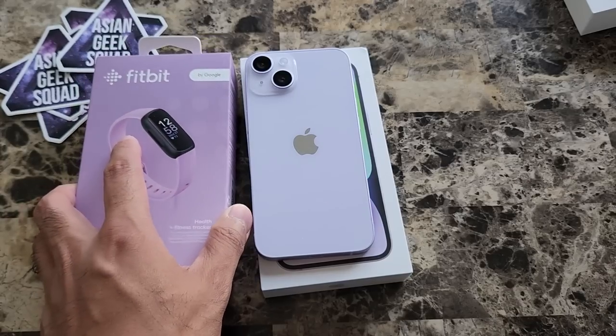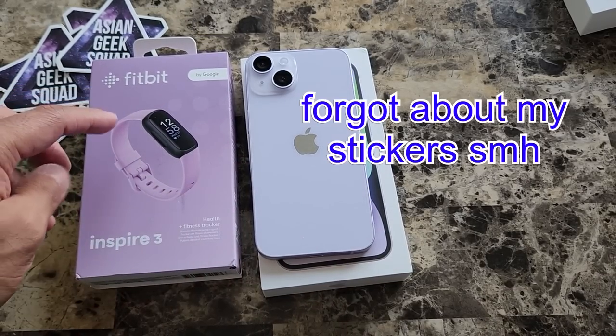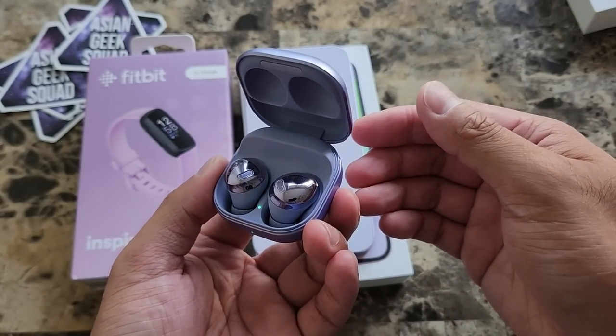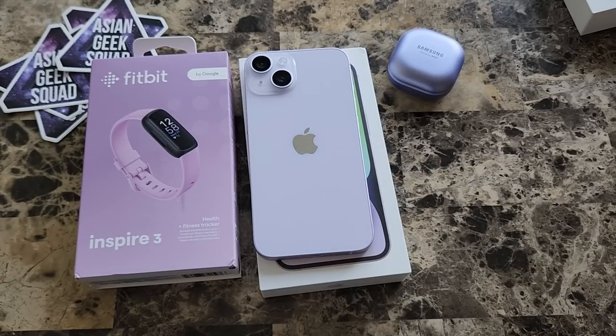With the purple iPhone 14, I wanted to add a couple of things I have around the house that are purple to give some color comparison. We just received our Fitbit Inspire 3 with the purple packaging and purple band. We also have the purple Buds Pro, which is more blue.